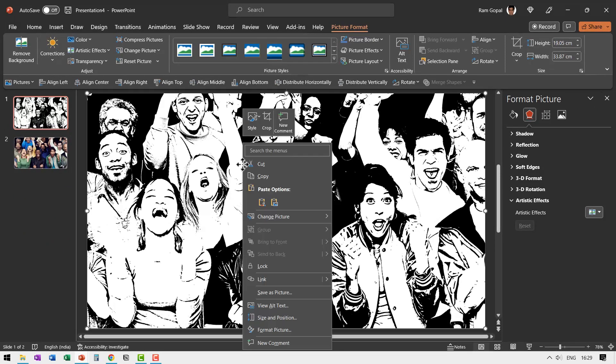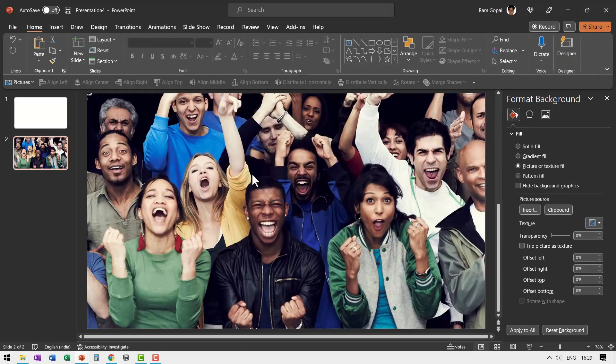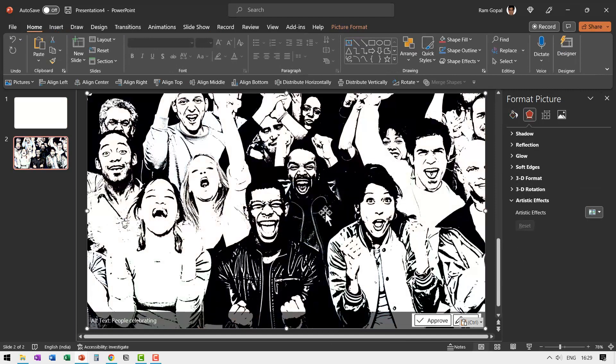Then let us right-click on this, cut it, and then paste it right on top of this image. Now we have the hand-drawn image in the front and in the background we have the original colored image.